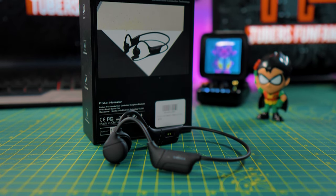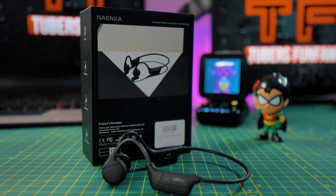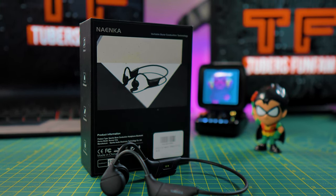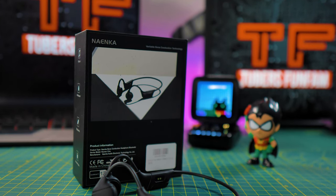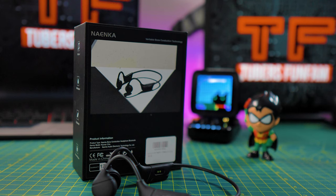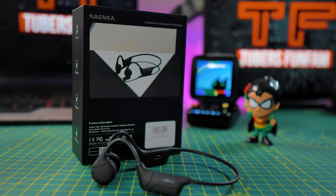Looking at the design, the Nyanka Runner Cheek are designed like the previous ones, and similar to most bone conduction headphones, with the band around your neck, the control module on the sides, and the diaphragm at the front. You can use these headphones — instead of putting them on top of your ears like the traditional ones do, you put them in front of your ears where the temples are.